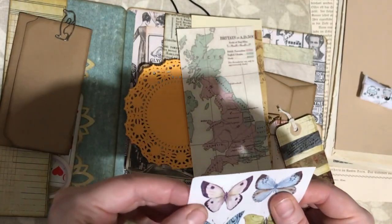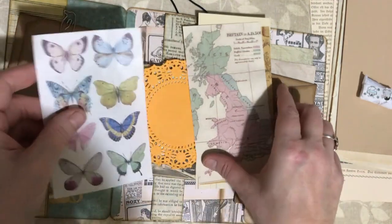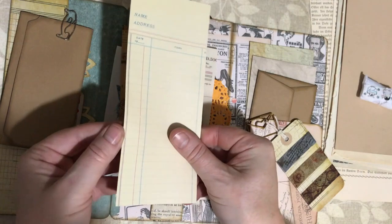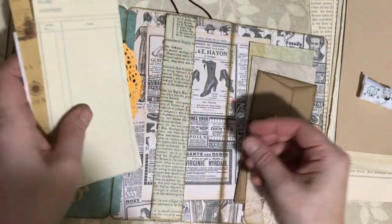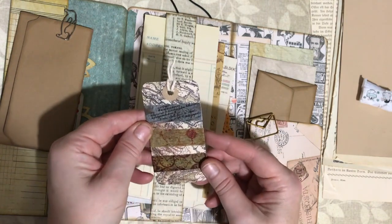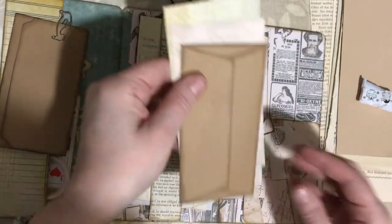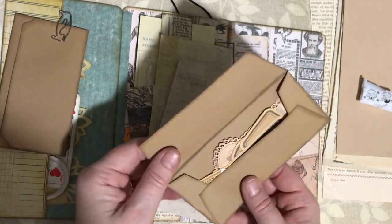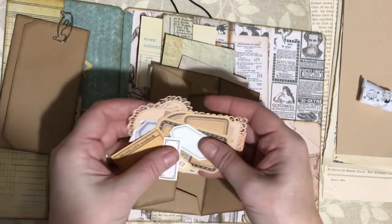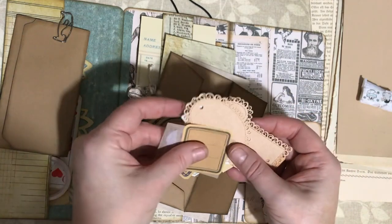Some beautiful butterflies - are these stickers or paper? I think they are stickers. I was looking for butterfly stickers the other day for my spread and couldn't find any. They all go in the belly band, along with another little washi card with some really lovely vintage washi tapes on it. Then in this part there's another really lovely envelope, all distressed around the edges. Inside: home sweet home labels, a traveler's notebook label - these are gorgeous, you'll be seeing all of these in my spreads.